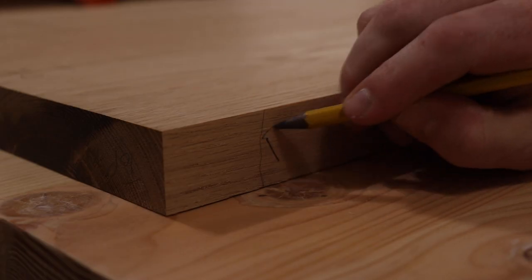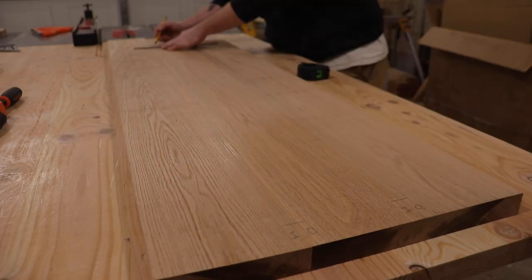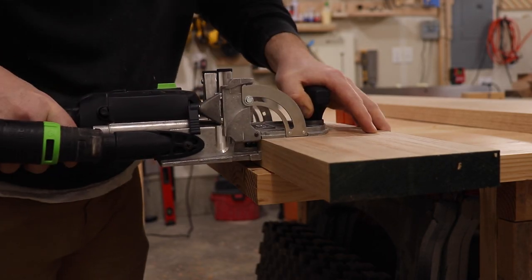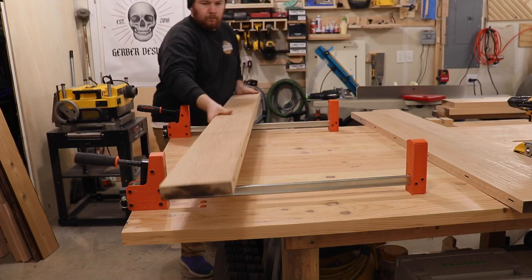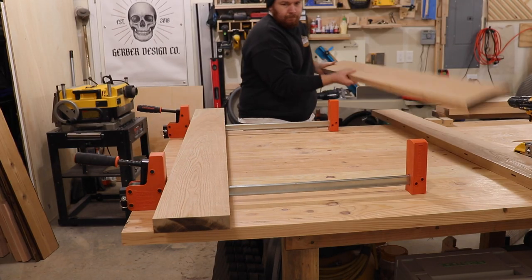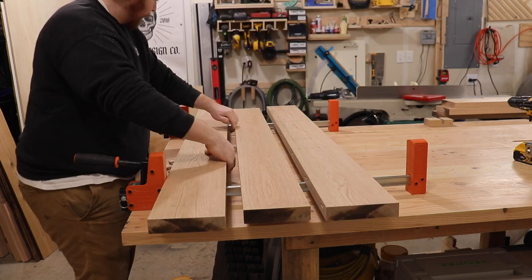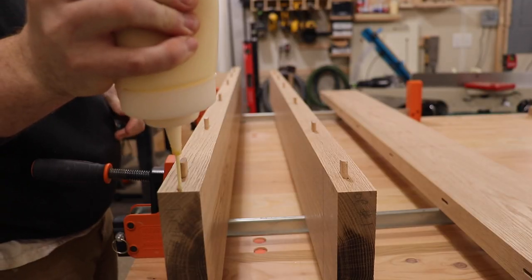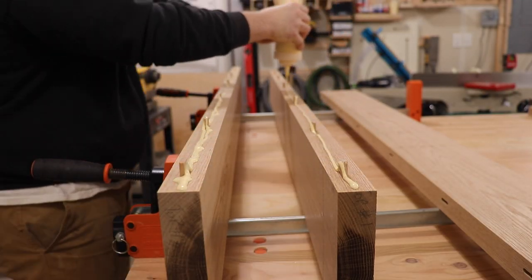Here I'm marking for dominoes — I wrote a little 'D' on the end so when I cut these to their final length I know where the domino is and don't accidentally cut into one. The dominoes are strictly for alignment, which makes my sanding process a lot easier. They don't add any strength. You can use biscuits or nothing at all and just use cauls to get your glue-up dead flat, but I have a domino so I use that.